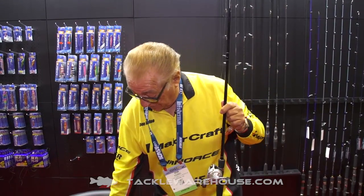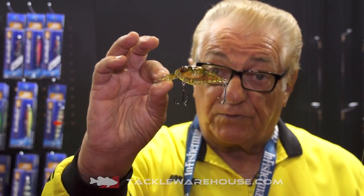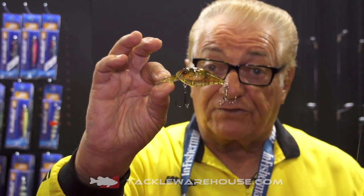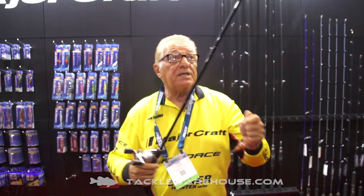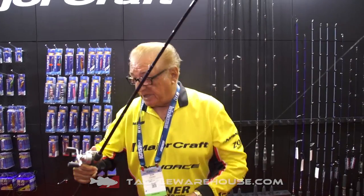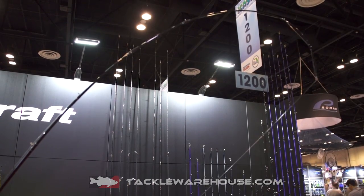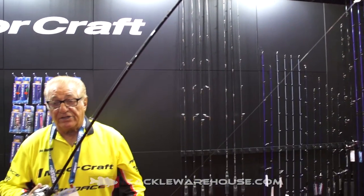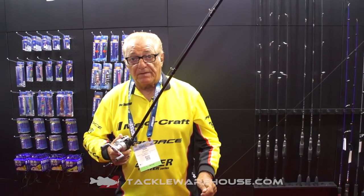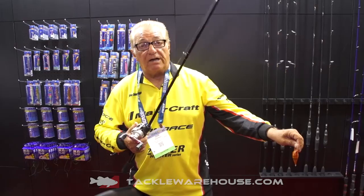This is what the crank looks like. This rod will be very good for fishing these type of cranks and also for fishing the big and small Splash-It. The reason I like this rod is because of the tip — you see this tip bending like so. The strength goes down to the fifth eye, so when the fish hits it, it's not going to jerk it out of his mouth.